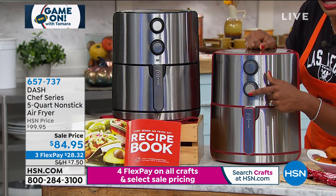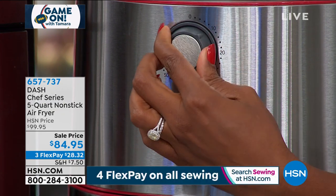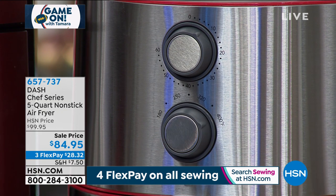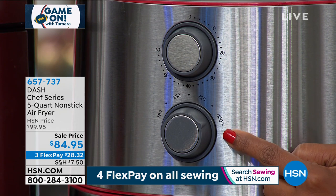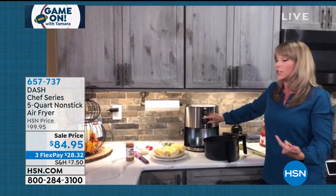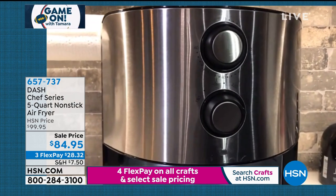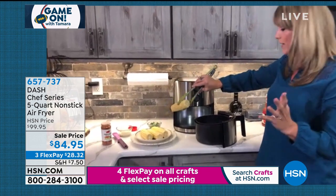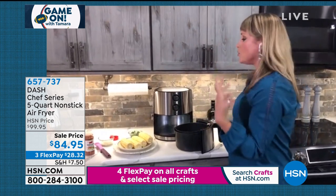Dash makes it simple — there are only two dials. The Dash motto is 'unprocess your food,' getting the chemicals, garbage, and oil out of your food. The top dial is your time, going from zero to 60 minutes. The bottom dial is your temperature, going all the way from 180 degrees — useful for warming something up, a seafood bake, or a green bean casserole — up to 400 degrees, which is what you'd use for frozen french fries. A full bag of frozen fries at 400 degrees takes about 15 minutes.